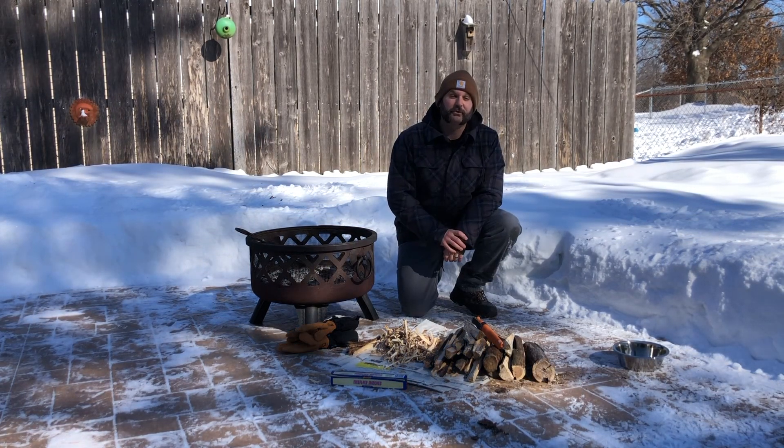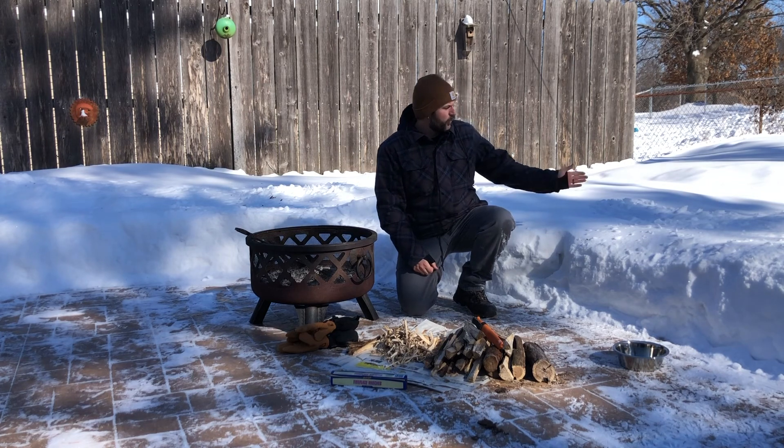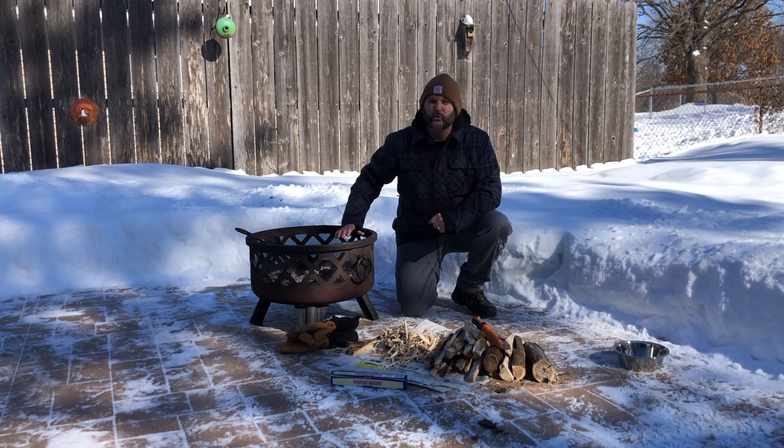A couple of safety notes about fires. When you're using public spaces or public land, only make fires in designated areas and where it's allowed. Make sure you have plenty of water or snow nearby to put your fire out. Do not leave a fire unattended. And finally, when you put that fire out, make sure that it is cool to the touch — completely out.